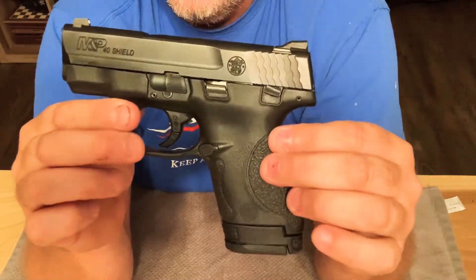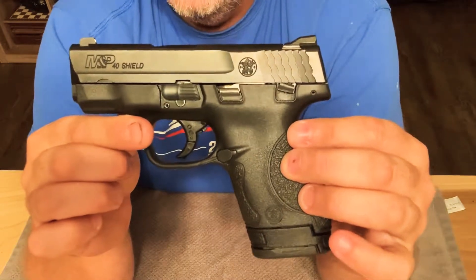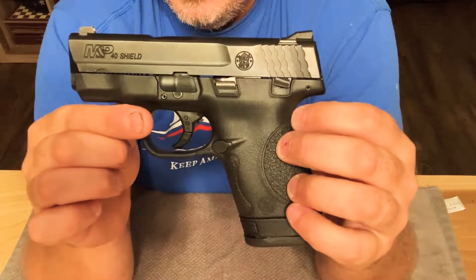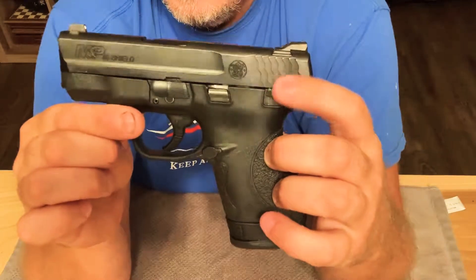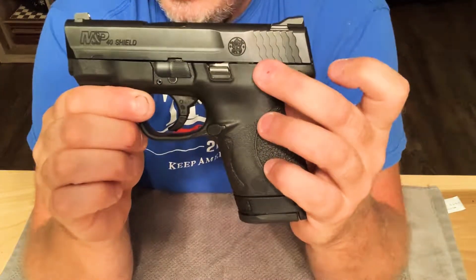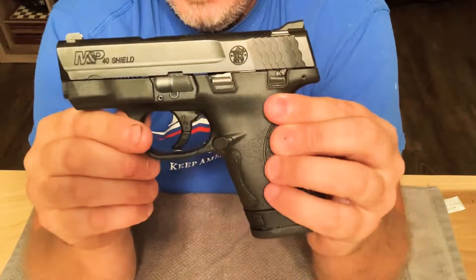Some models don't have that. I don't mind it. I'll sometimes keep it on safe. This is not one gun that I usually have readily available here in the house, so I'll usually leave that safety up — even if there's not one in the chamber. Some of these models do not come with this. If you don't want that, you don't have to get it, but it's just an extra feature. I don't mind them at all.